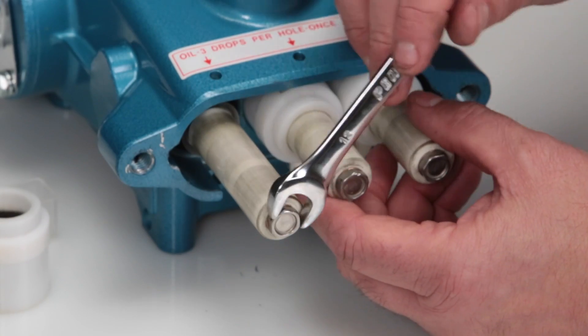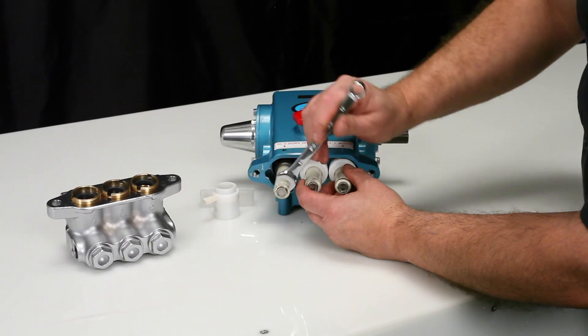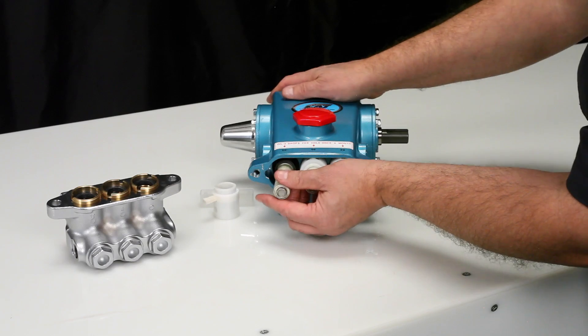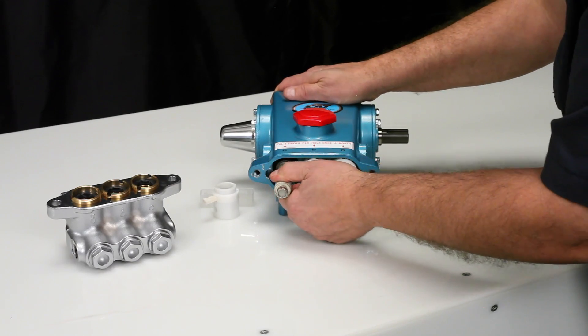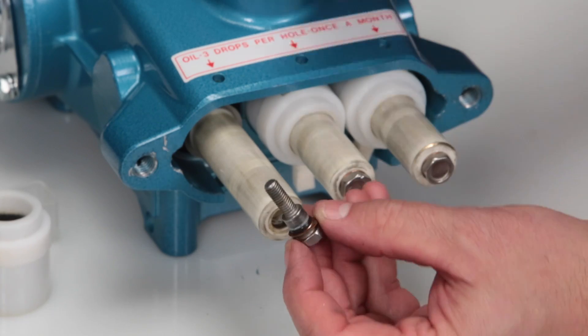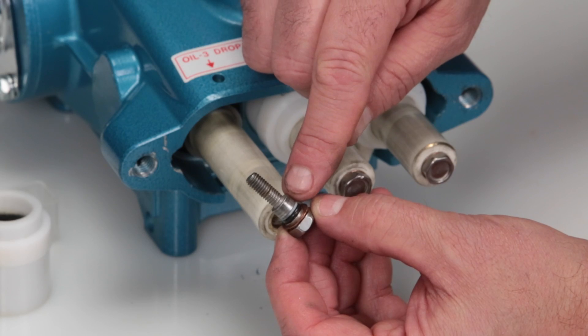Using a 12mm wrench, loosen the plunger retainer. Before completely removing, stop and push the plunger toward the drive end to break it loose from the retainer. Next, completely remove the plunger retainer. The plunger retainer contains an O-ring, backup ring, and copper gasket.